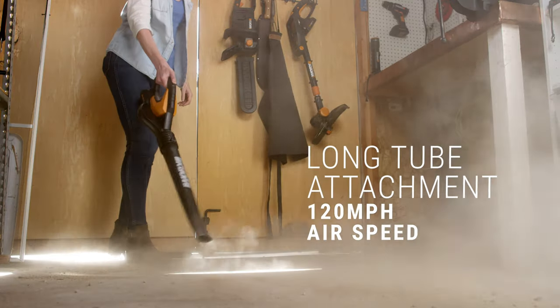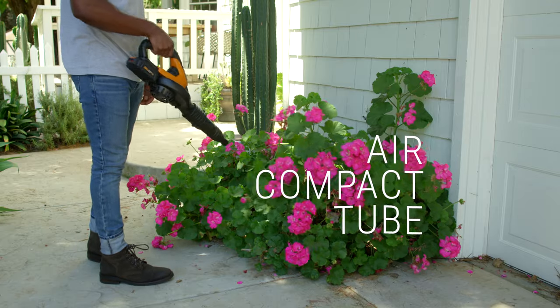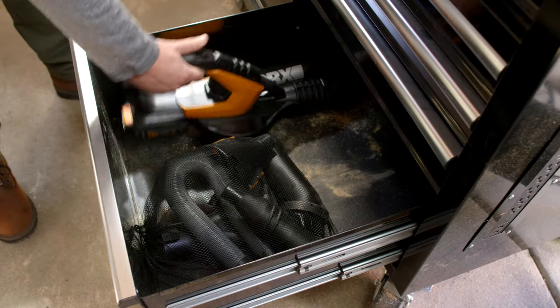The Air is strong when you need it, soft when you need it, flexible when you need it, and compact when you need it. Whenever you're ready, the Works Air will be here when you need it.